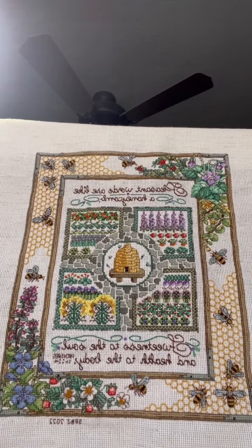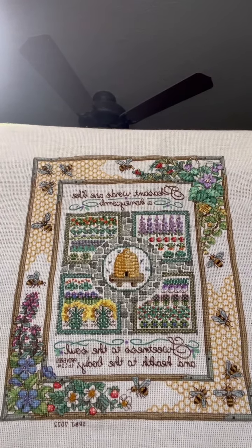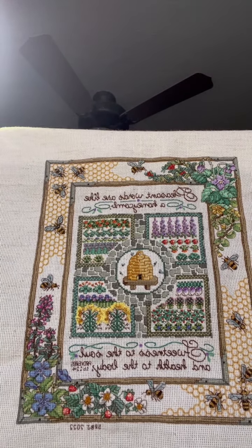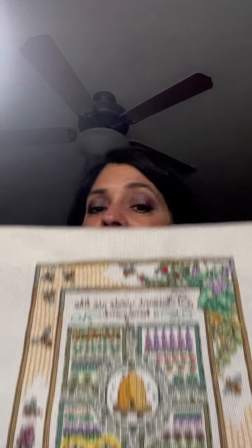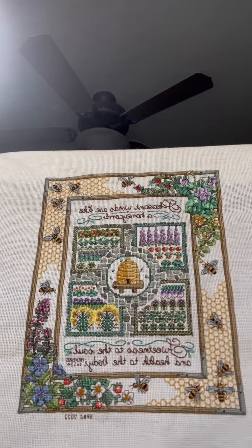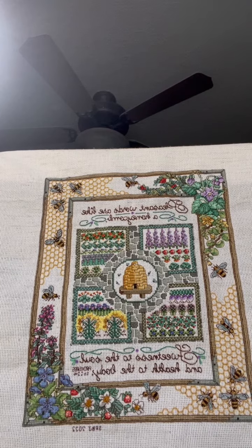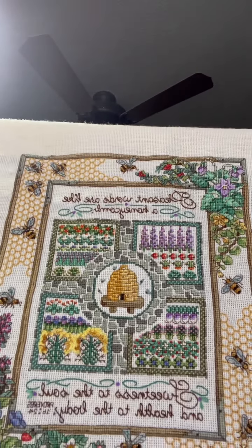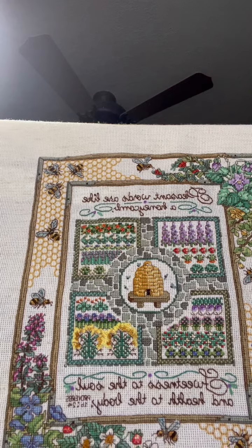I don't feel like this was a beginner piece at all. If you are planning to do this one and haven't already started it, I would suggest doing it on an even weave and not an Aida. I personally love Aida — I like anything I can stitch on. I've only used even weave and Aida, but they both have their place. I would suggest, because of the quarter stitches, it would probably be easier on an even weave. Mine is on a Fiddler's Cloth oatmeal.